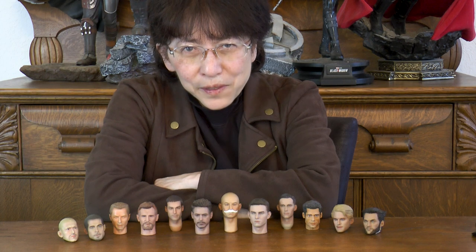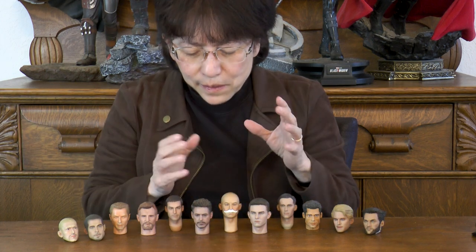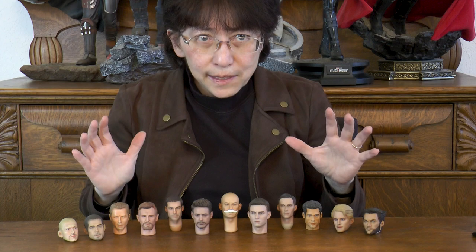Welcome everyone to another episode on our channel. This time it's all about putting bodies together.